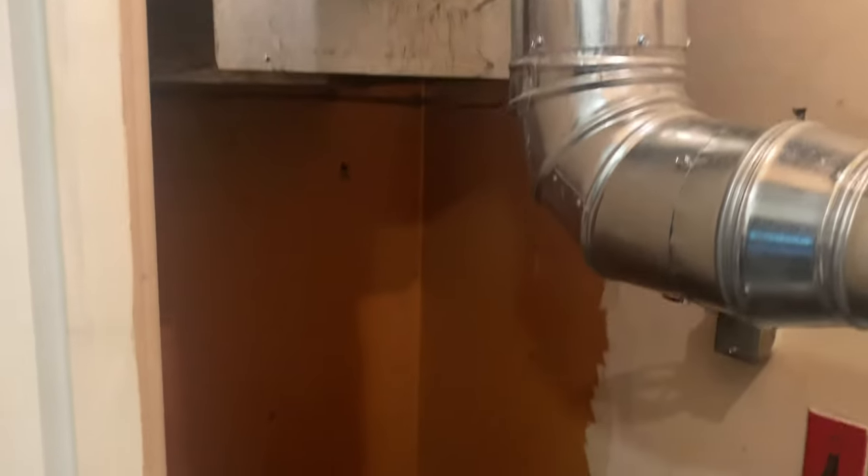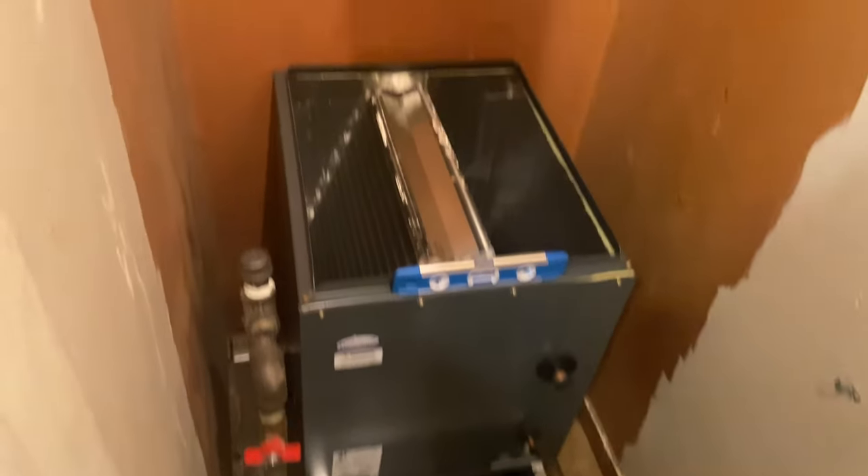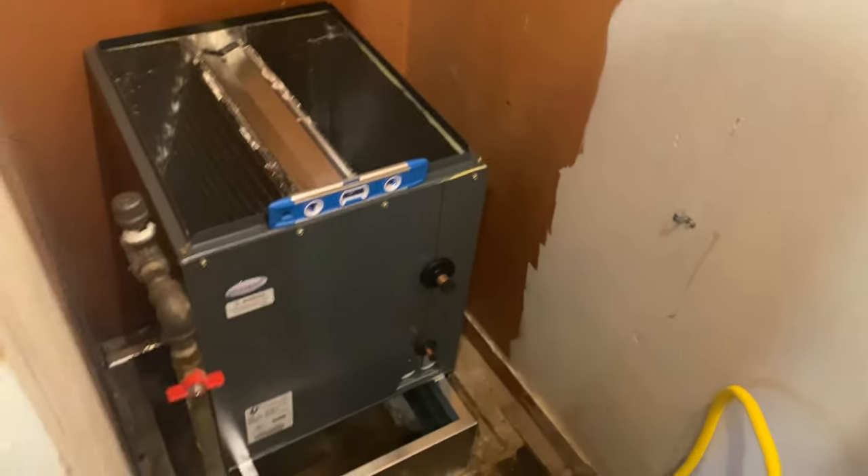Had a blue block of ice in front of the fan. Let's make it happen — got the coil in, just barely fit. Furnace on, ductwork, and then we're on a roll.